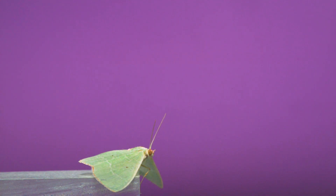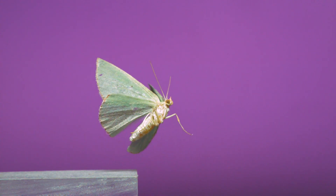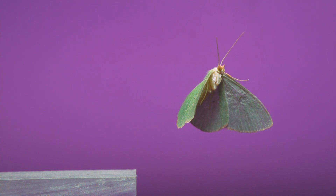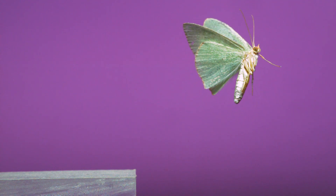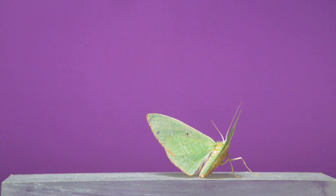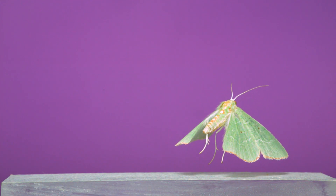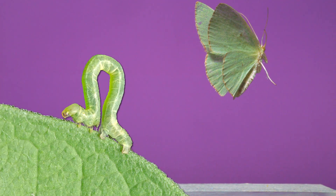This is a red-bordered emerald moth. These are common moths in my own backyard. At rest, their strikingly green wings are held flat and spread to their sides, and if they're resting on a leaf, that color and posture blend them in pretty well. But against a contrasting backdrop, like the side of a tree or in front of this purple film set, the green of these moths makes them hard to miss. They belong to the Geometridae family of moths, of which there are over 20,000 species worldwide. This family is named after their famous inch-worming caterpillars that seem to measure the earth with each one of their looping steps.